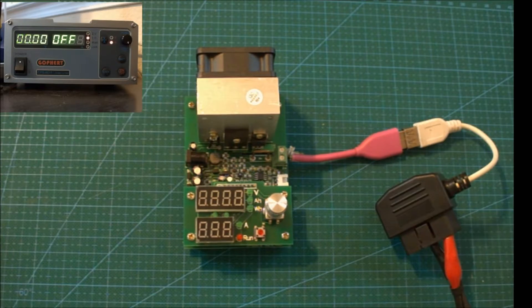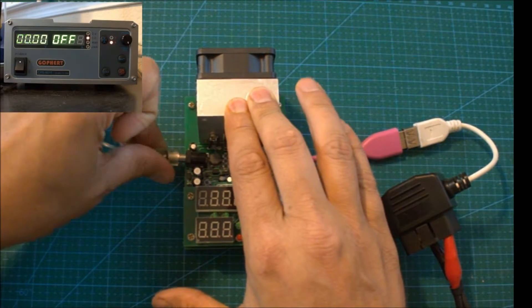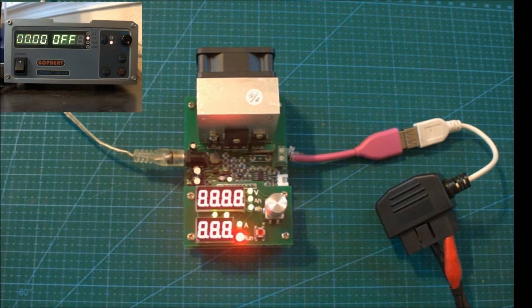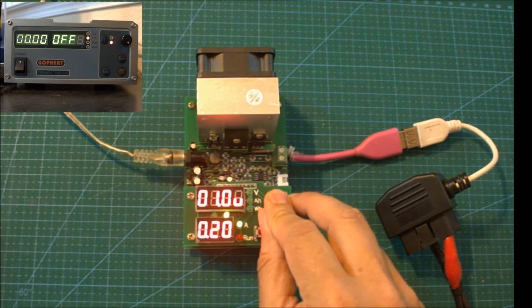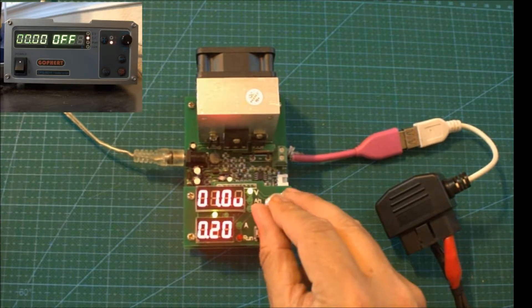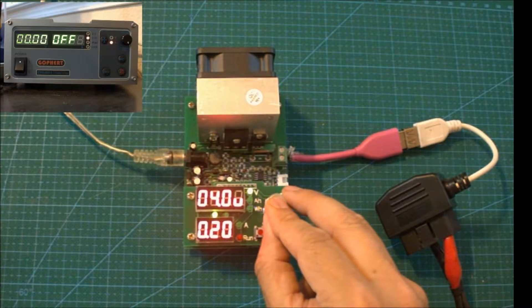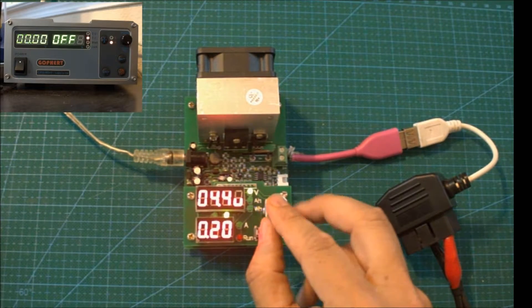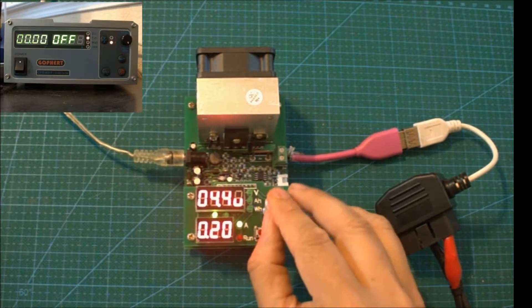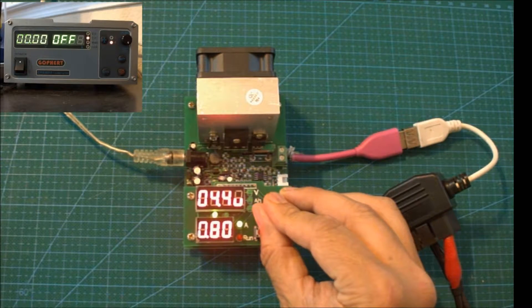I'm using a constant current load generator. This test unit allows me to dynamically change the current and set a minimum voltage threshold. If the voltage drops below the threshold, or the unit is not able to draw the specified current, it will start beeping and the run light will flash to indicate an error condition. I'm configuring the minimum voltage to be 4.4V, which is the lower end of the USB specification, and I'm going to set the amperage to 1A.